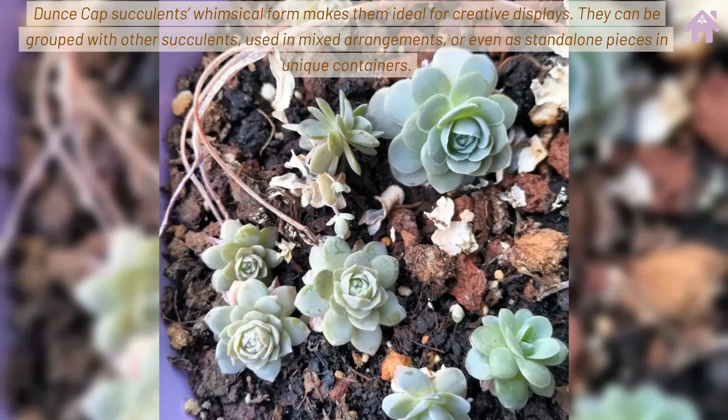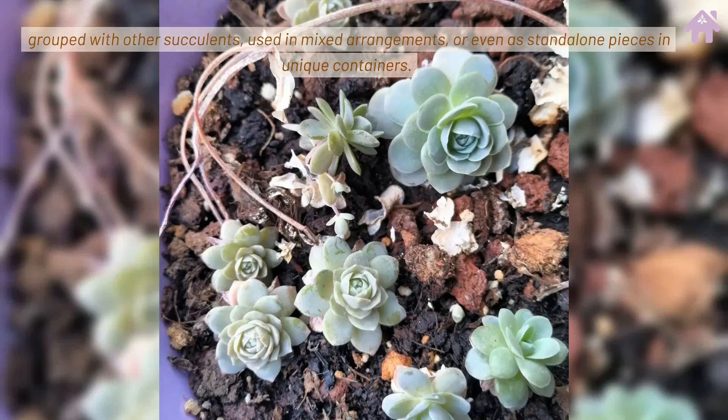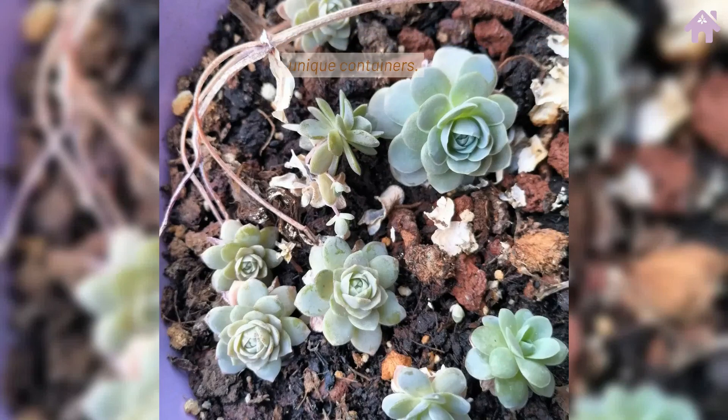Dunce Cap succulents' whimsical form makes them ideal for creative displays. They can be grouped with other succulents, used in mixed arrangements, or even as standalone pieces in unique containers.